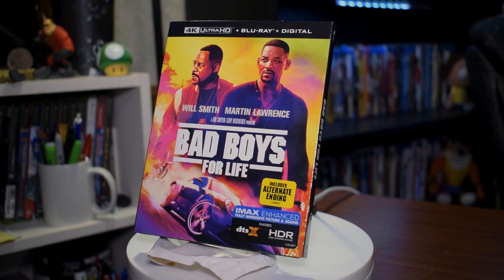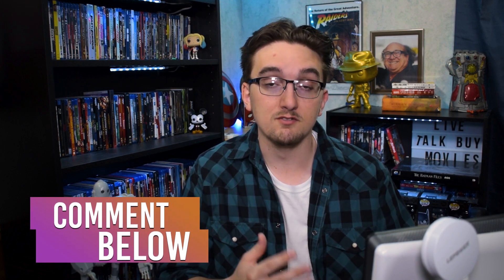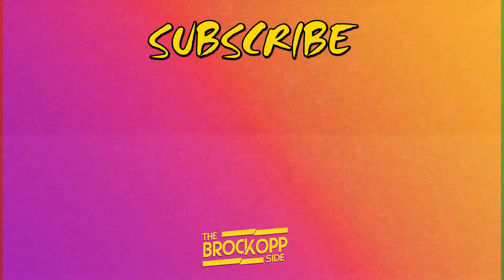Overall this was some really nice, informative bonus content — my favorite kind. It's always nice when you don't expect a lot of bonus content but you get quite a bit of it. Yeah, it's definitely worth the 30 bucks to buy this Blu-ray. Now for the giveaway: I want you to comment down below what your favorite Bad Boys movie is and why you'd like to see this code. So if you want a free digital copy, go ahead and comment down below. Anyway, those are my thoughts on the Bad Boys for Life 4K Blu-ray. Make sure you hit that subscribe button if you love talking about movies, and we'll see you on the Brockopp Side.